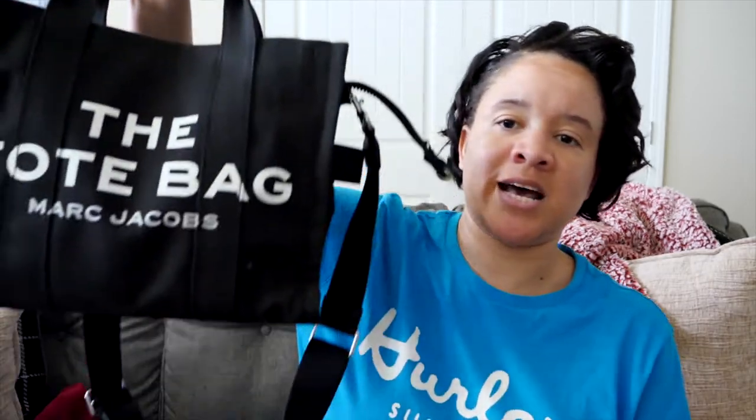One con people mention is the 'The Tote Bag' branding — that doesn't bug me. I carry the bag like this and I've gotten compliments on it. Someone said 'oh my god, where'd you get your bag?' So if you want to be logo-free you may not want to carry it that way, but yeah, this bag does hold quite a bit.